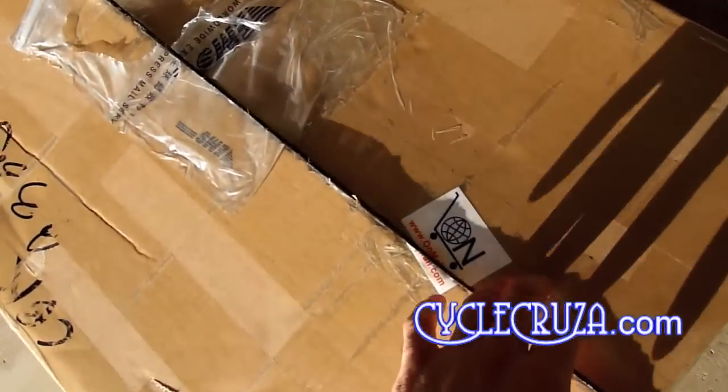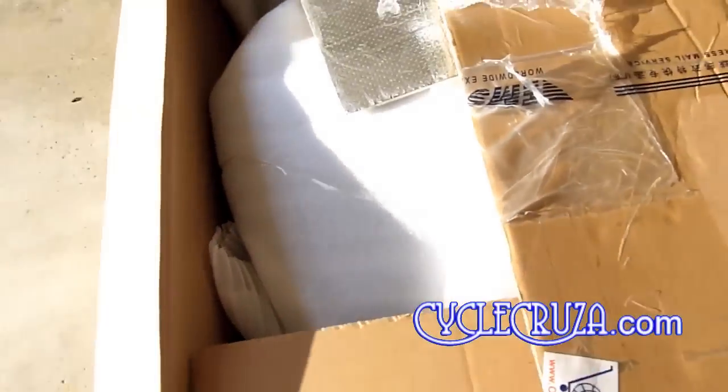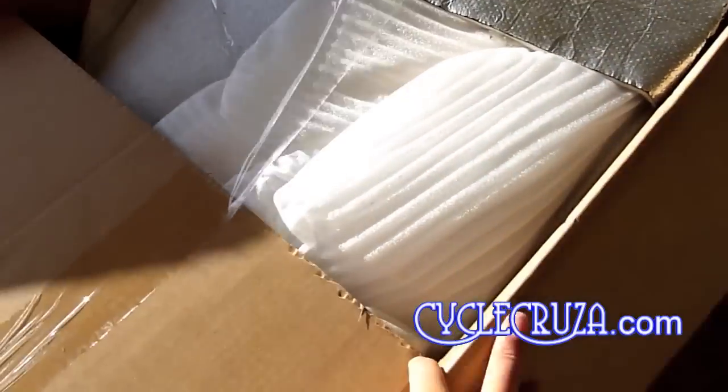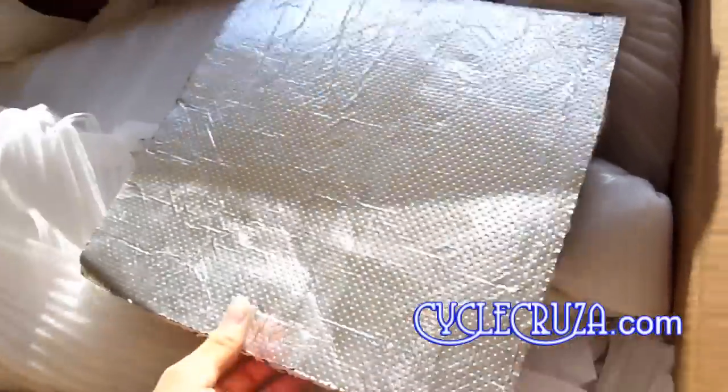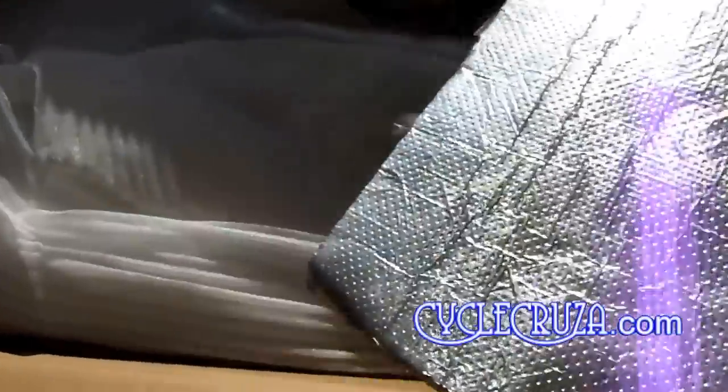First off, I must say this is a very sturdy shipping box. Upon opening the box, the first thing I noticed is each fairing is individually wrapped for protection. And that silver stuff you see there is adhesive-backed heat shielding that can be applied on certain areas of the fairings to shield from engine heat.